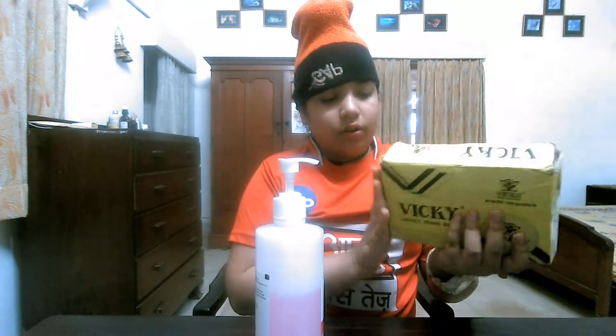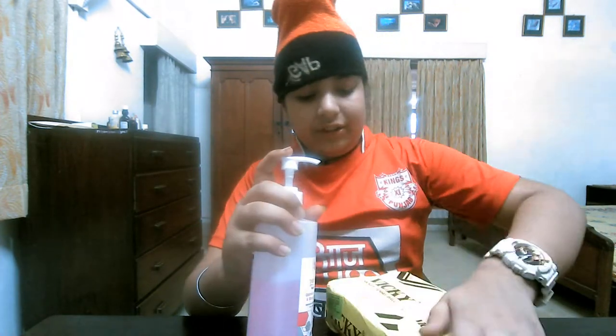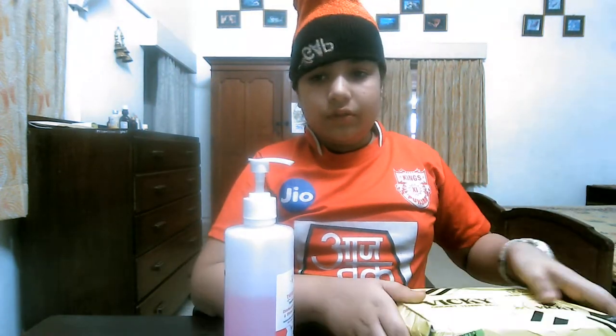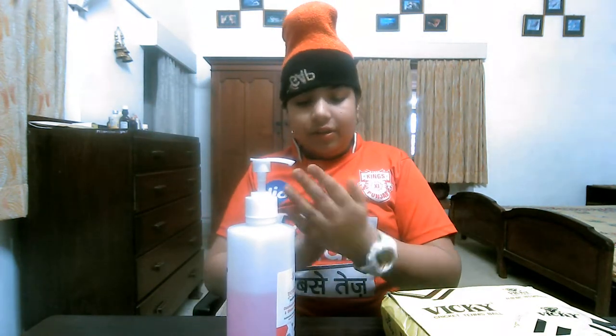Properly sanitize everything of that parcel every day. Because the virus can be here also. So I am also sanitizing. First, let's sanitize this parcel.